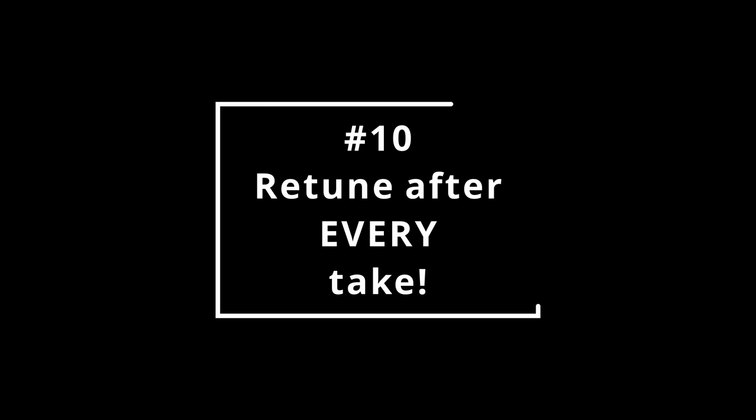Number ten: retune after every take. If your bass isn't in tune, there is no point in recording it. Use a clip-on tuner, use a software tuner — I don't care. Just make sure your instrument is in tune and keep it in tune. The last thing you want is to have to throw your tracks out because of bad tuning. Yes, it might be possible to fix it with Melodyne, but that takes time and you really don't want to burn up your mix budget fixing something that should have been done properly to begin with.